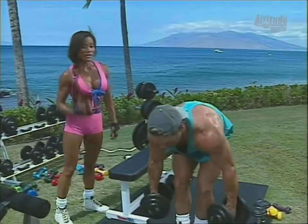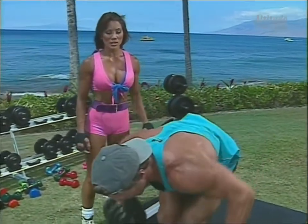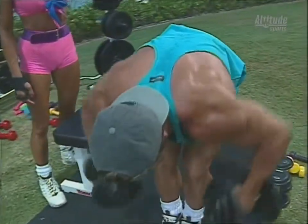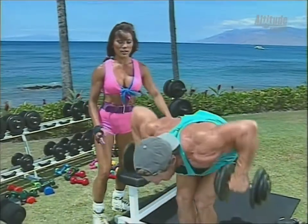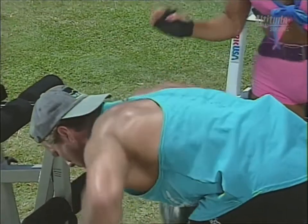Bent over rows: start off with one set, work your way up to three to four sets, gradually increasing the weight in a pyramid fashion. Notice the only thing moving here are the arms — a lot of times you see people rocking their body, and that's incorrect.